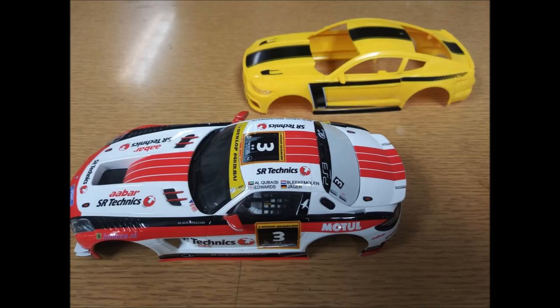Alright, I hope you can get some ideas for how you can make your own custom slot cars. Have fun guys, thanks.